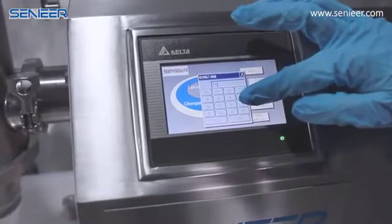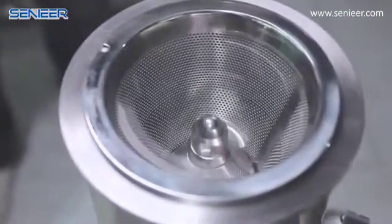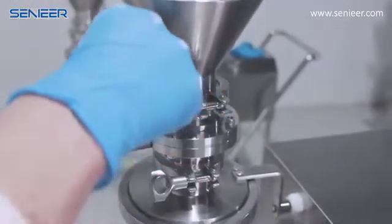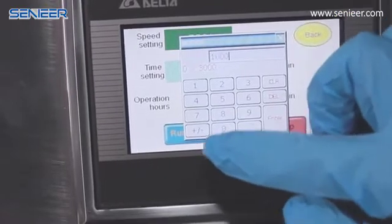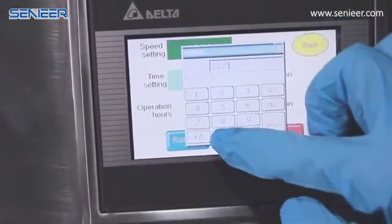Now it's time to show the control part. As you can see, there is VLC controlling here, and we can see the rotating of the impeller. We can also see the charging materials. Now it's time to adjust the rotation — I mean the RPM.